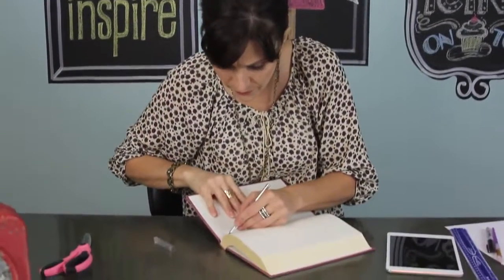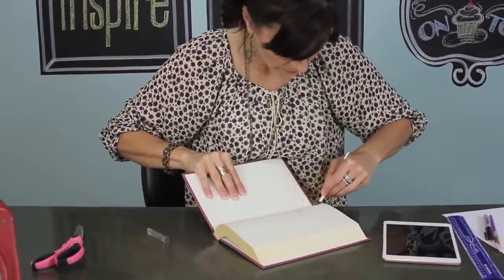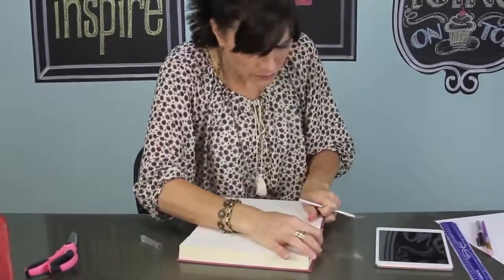A couple of weeks ago I did a fabric covered book video for you guys, and we're going to do a lot the same as that video. I will put a link in the description box below so that you can go back and refer to that one for part of this process.